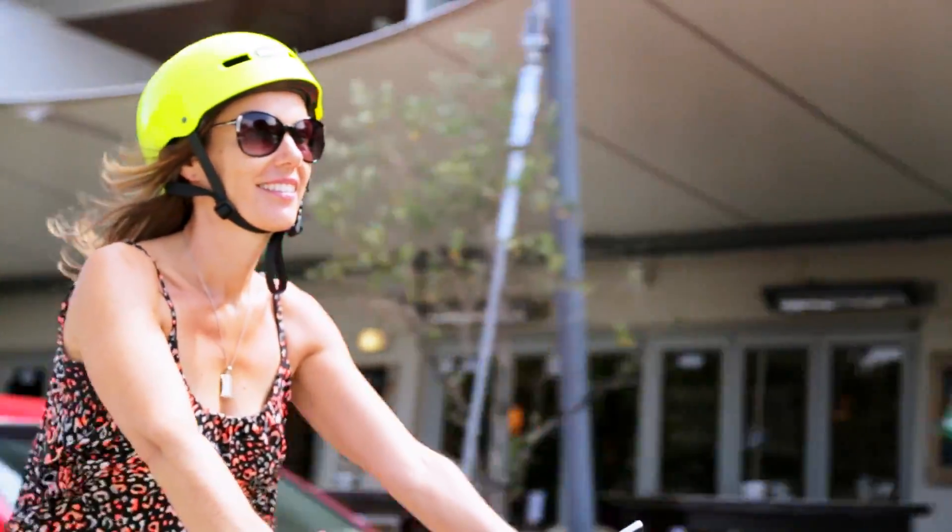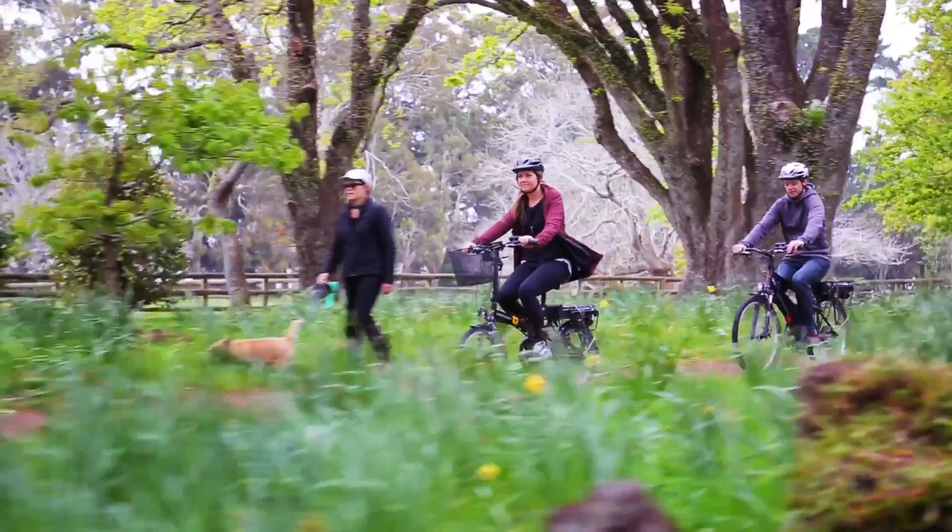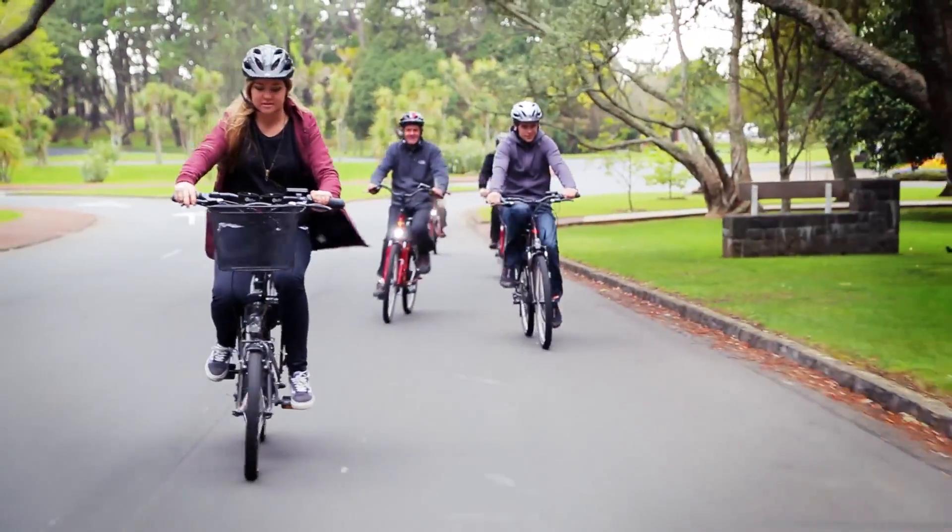I felt so amazing. It was so much fun being on the bike. I really enjoyed it — I can recommend everybody to give it a go. It is so much fun. The perfect bike for city folk.